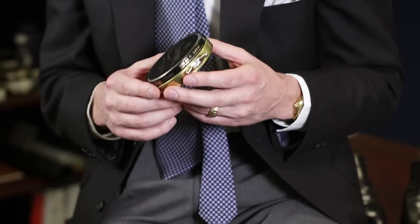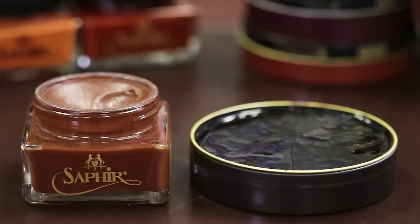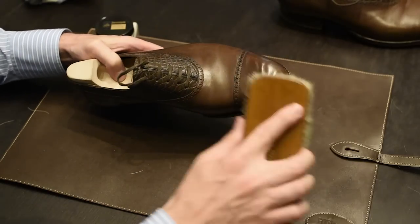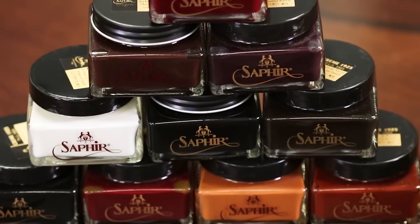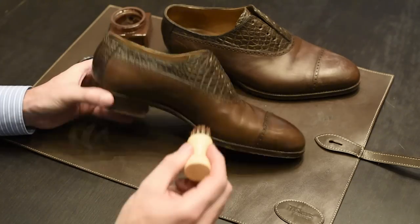With the high concentration of hard waxes in the Saphir Medaille d'Or Pate Deluxe Wax Polish, you can easily produce a high-gloss shine in just a few layers. The Medaille d'Or Pommadeur Cream Polish comes in an unprecedented 12 different colors, ensuring you're able to get a perfect match for your shoes. As with all Medaille d'Or products, the Pommadeur Cream Polish does not contain any harmful silicones, resins, or petroleum-based products.